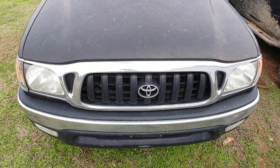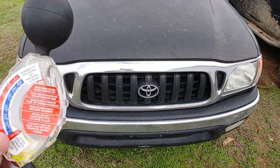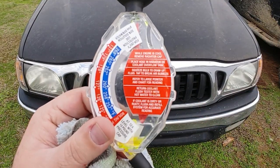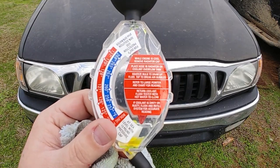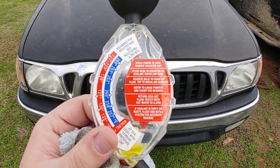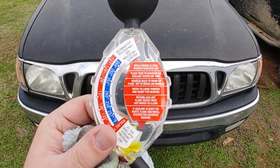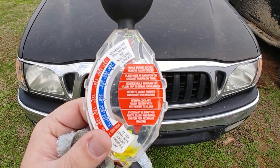Now we're moving over to the Toyota. As I was saying with the Jeep, the tester instructions say: while the engine is cool, remove the radiator cap and place the hose on the radiator or into your overflow tank — which I didn't show on the Jeep. I'll show you on the truck because I think I have fluid in my overflow tank; the Jeep did not.